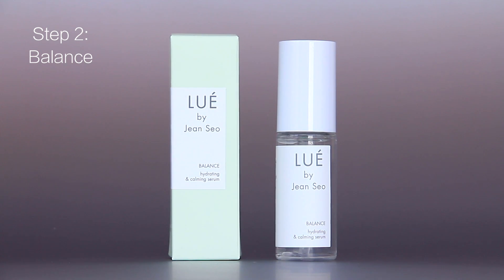The second step is Balance. Balance is an oil-free hydrator. If you have oily skin it will stop the production of extra oil. If you have dry skin it will keep your skin hydrated and balanced.